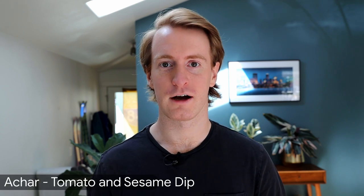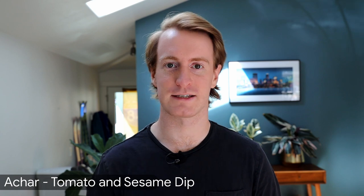Momo is frequently served with a dipping sauce, so today we're going to make a char. A char is a tomato and sesame based dipping sauce. Alright, let's get into it.